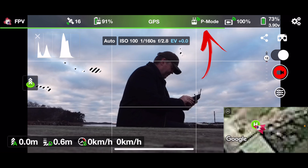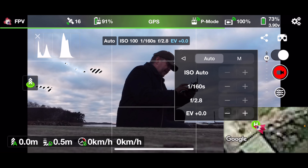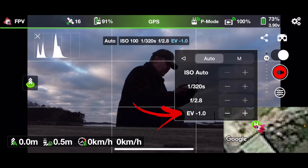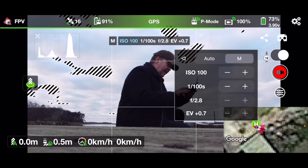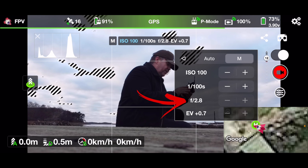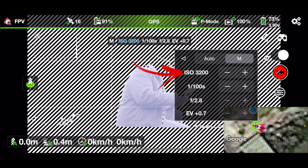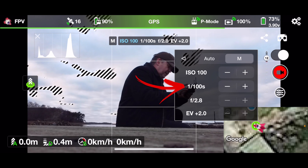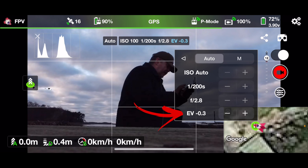Let's switch the flight mode back to normal position hold and go through the camera settings menu — there are some really interesting settings in here. The exposure settings give you access to automated control where you can adjust the exposure compensation value in auto mode, so you can underexpose the footage like we normally like to do. You can also switch it into manual mode where you get access to the three standard parameters: ISO, shutter speed, and aperture. The aperture is f/2.8 and you can't change that because it's a fixed aperture drone. So the only two parameters you can change in manual mode are ISO and shutter speed.